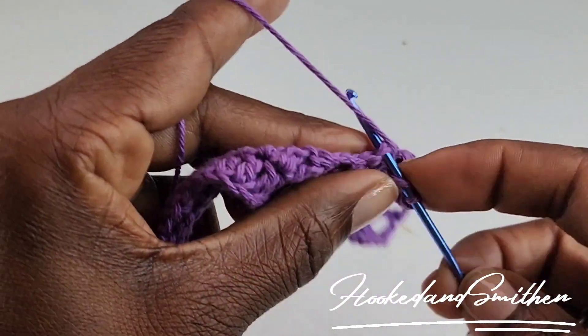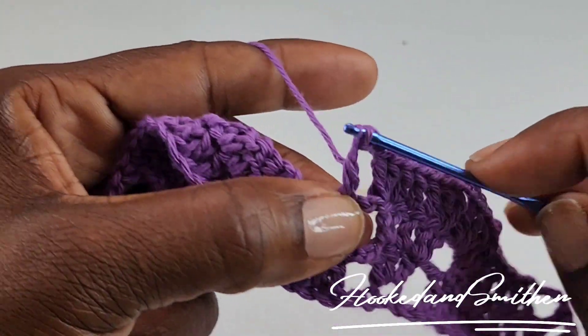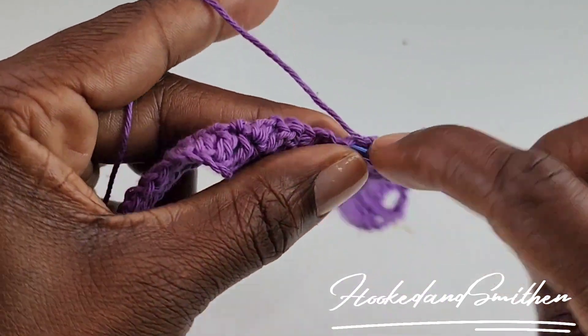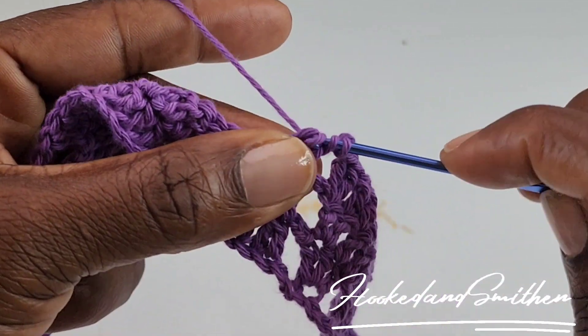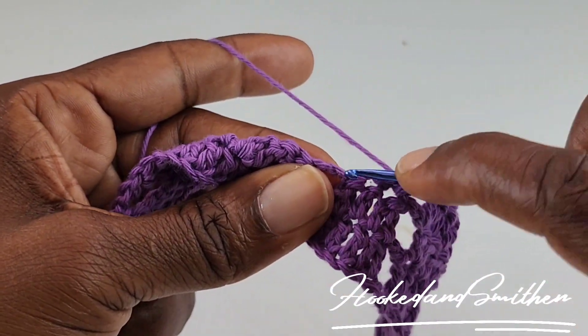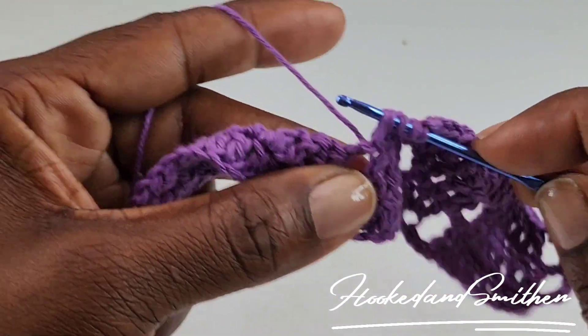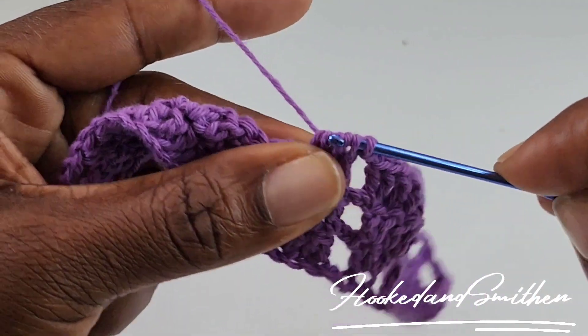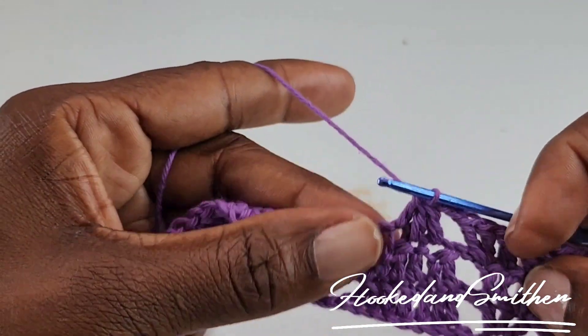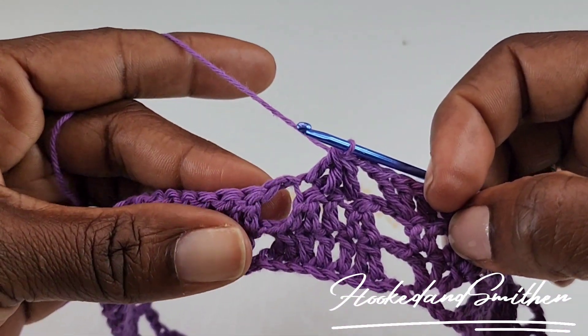To double crochet 3 stitches together: wrap your hook, go into that first stitch, pull up a loop, pull 2 loops off your hook — you have 2 loops. Wrap your hook, go into the next stitch, pull 2 loops off your hook — you now have 3 loops. Wrap your hook, go into the next stitch, pull up a loop, pull off 2 loops — you now have 4 loops on your hook. Wrap your hook and pull through all 4. And that's 3 double crochet stitches together.